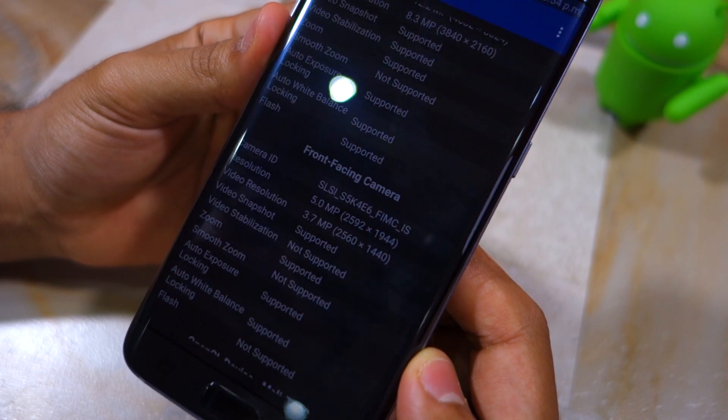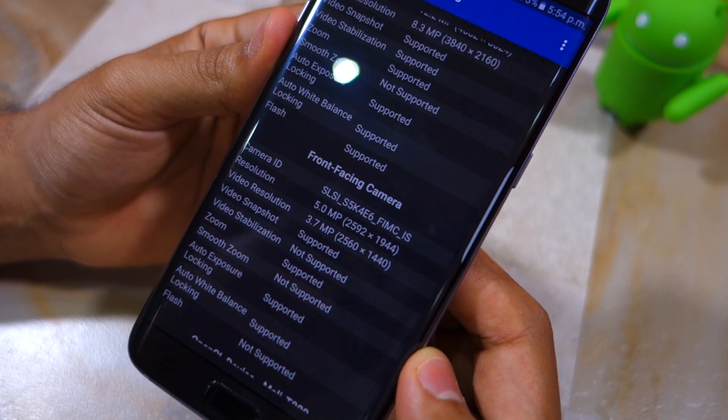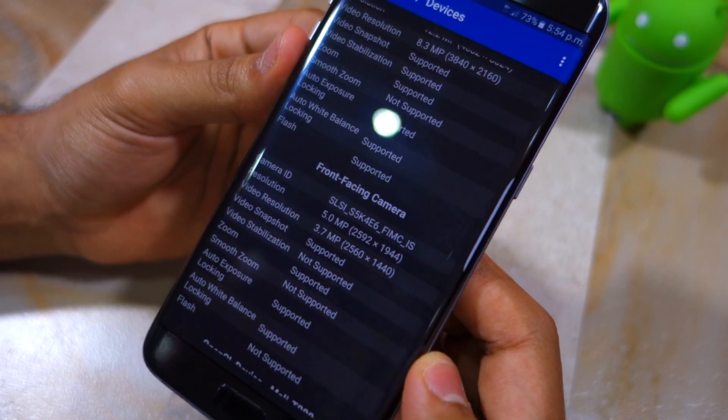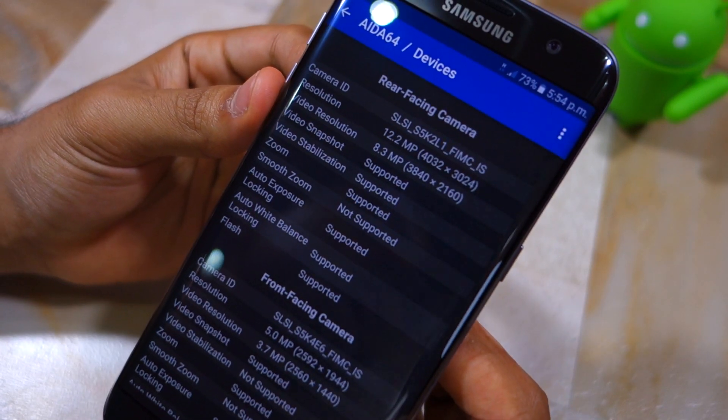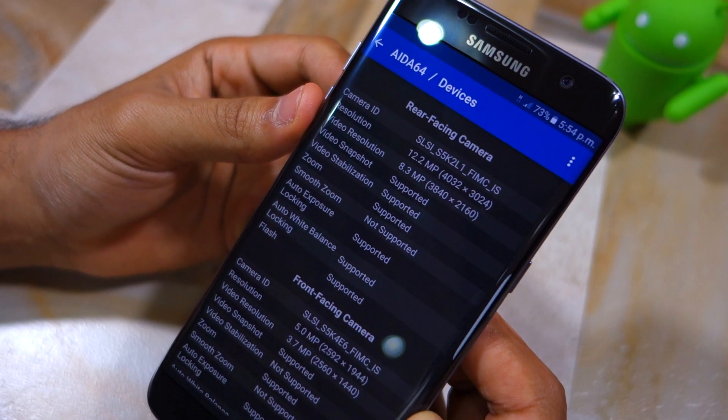There really is not much that you can do if you have received a Galaxy S7 with a Sony sensor and want one with the Samsung sensor. You can always try sending the phone back and getting a replacement unit, but the chances of the replacement unit coming with the sensor that you want purely depends on your luck.